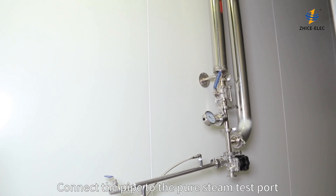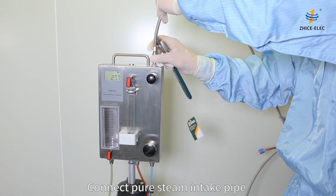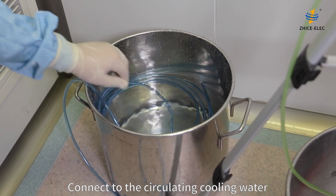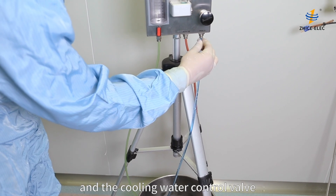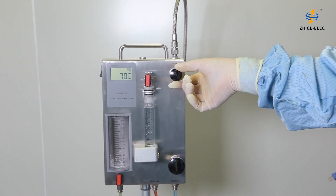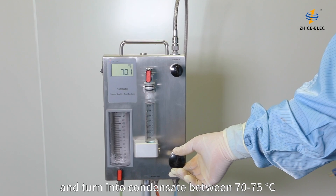Connect the pipe to the pure steam test port. Connect the pure steam intake pipe to the non-condensable gas test unit. Connect to the circulating cooling water. Adjust the steam control valve and the cooling water control valve, and let the pure steam enter the non-condensable gas test device and turn into condensate between 70 to 75 degrees Celsius.